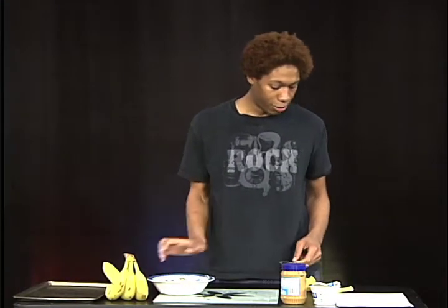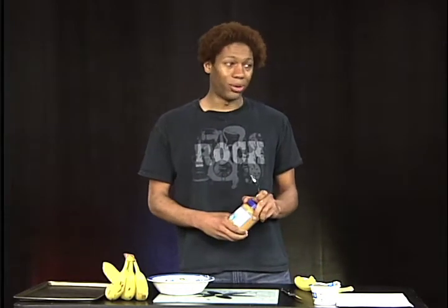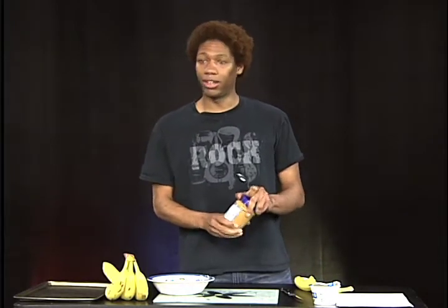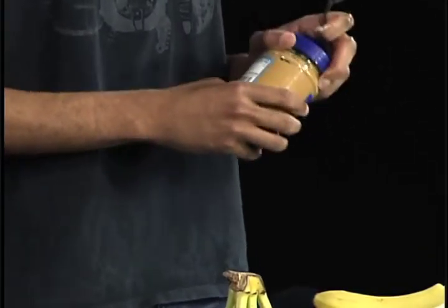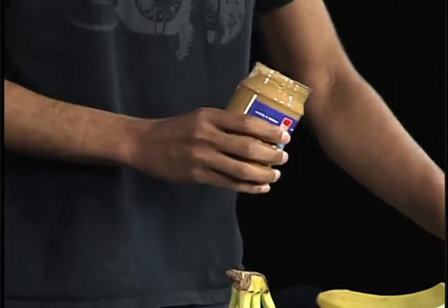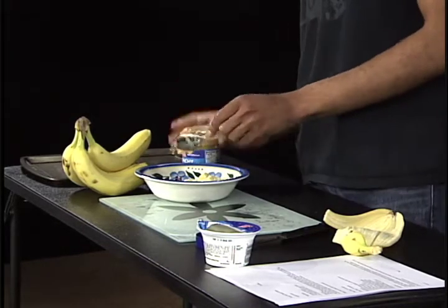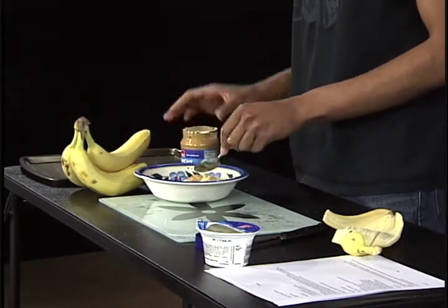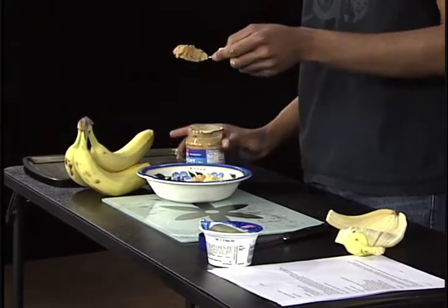Leave that to the side and grab your peanut butter. Peanut butter is very good for you — it's good for memory and health, and kids all over the world like it. So you're making a great after-school snack. You're gonna need about two tablespoons of it — one tablespoon there, and tablespoon number two.